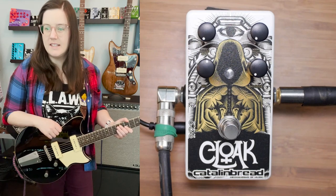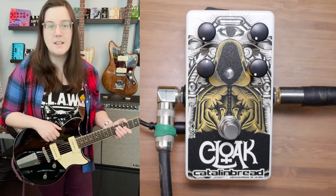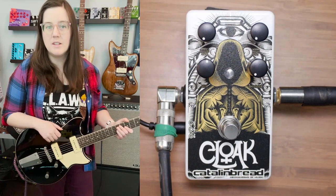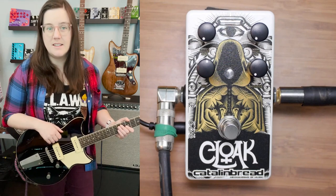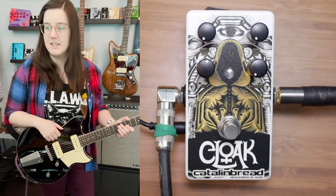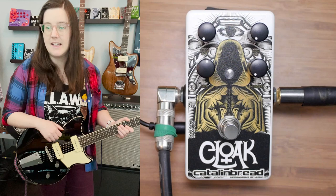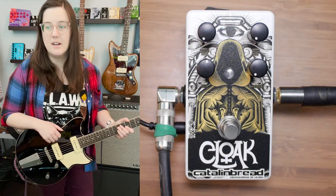Let's talk about the controls. We'll start with the mix — it goes from 100% dry to 100% wet. I'll have it in the middle for most of the demo, and I will show you what it sounds like at 100% wet, basically kill dry. The reverb simultaneously adjusts both the decay length with a bit of a gain enhancement for a more natural sort of decay.